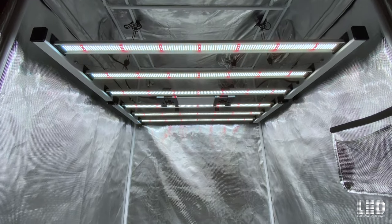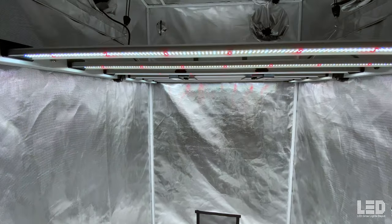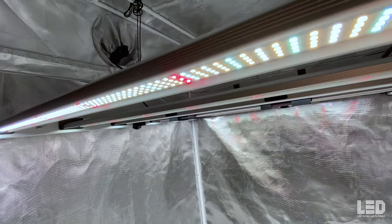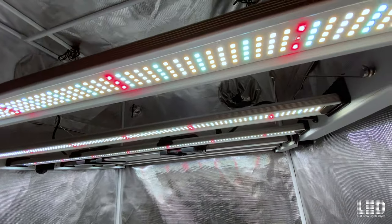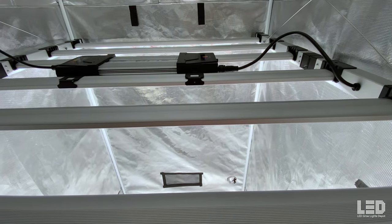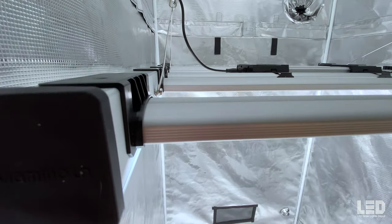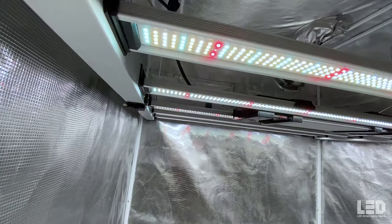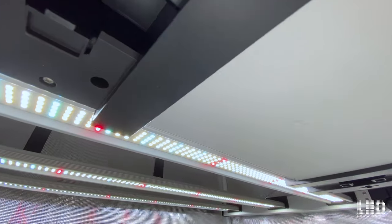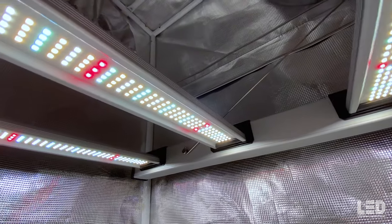Mammoth did a great job designing a quality light at a fair price of $775. The price per micromole per second of light is excellent compared to other popular fixtures on the market. At only 680 watts power draw, the light output is superb. The Samsung EVO diodes are a nice touch, and I think you'll start seeing more companies using these plant-centric arrays to increase efficiency and drive better plant growth and quality. By using these diodes along with two other full-spectrum diodes and deep and far reds, they're really rounding out the spectrum — it's one of the best spectrums I've seen on the market in terms of fullness and efficiency.